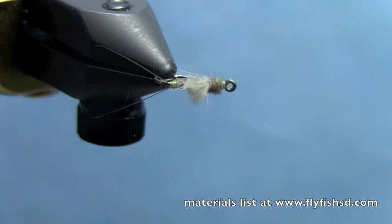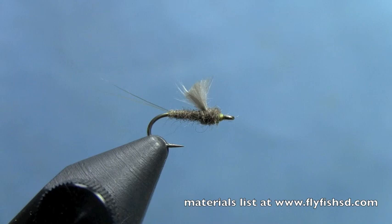Tie a bunch of these up if you haven't already. It's a fantastic fly just prior to Baetis emergence, or during Baetis emergence when the nymphs are coming off the bottom and fish start feeding in the middle of the water column. Killer fly. I'm Hans from Dakota Angler and Outfitter — we just finished tying the RS-2. You can watch more videos at our website flyfishsd.com, and you can purchase the materials to tie these flies at flyfishsd.com. Thanks for watching.